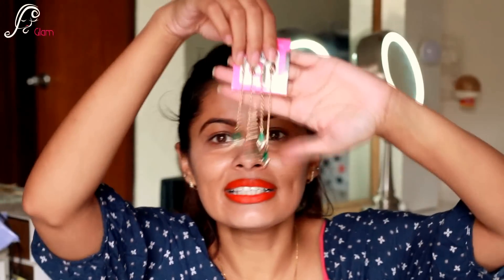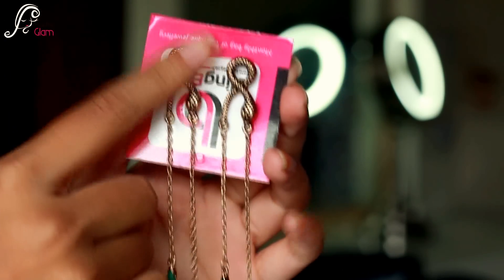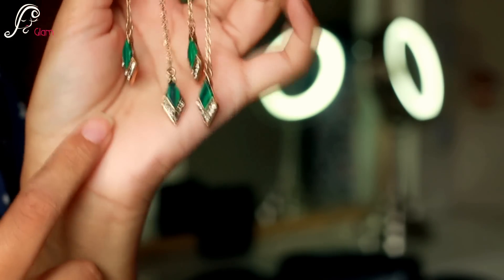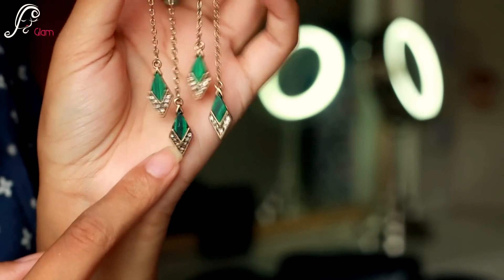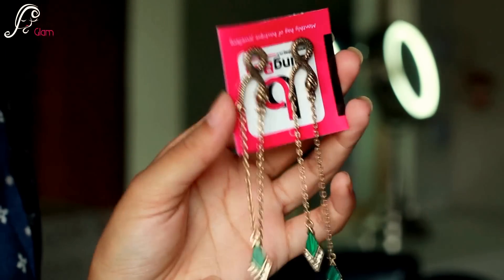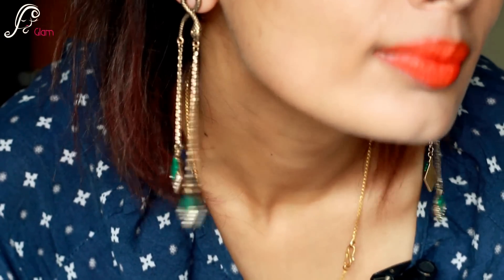Yes, these are earrings and oh my god, these are super pretty — I love them! It has a snake pattern and with two strings, and at the bottom they have green stones. It's super pretty. I'll wear them and show you how they look on me. I really love these kind of danglers — hanging earrings, I just love them.